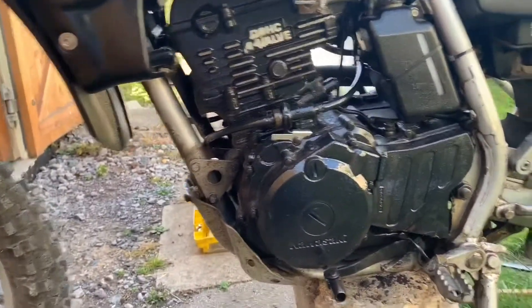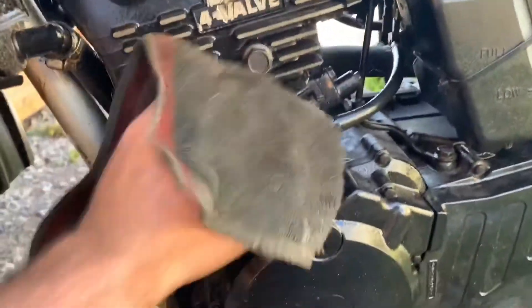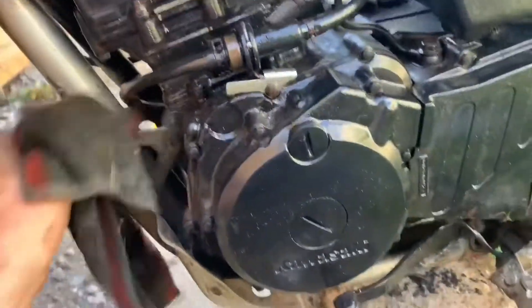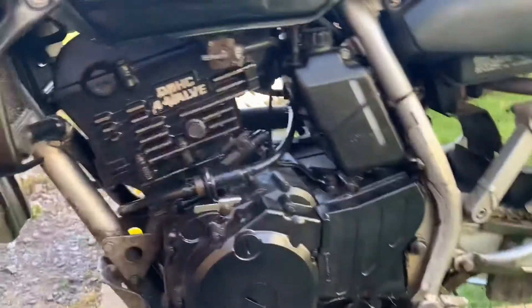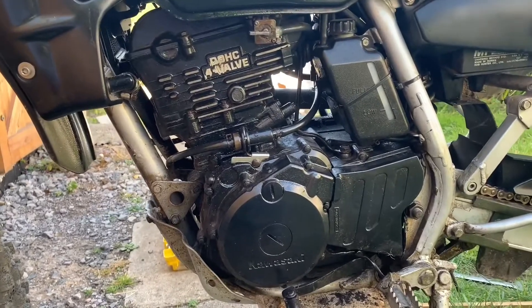That's about it. Anything that you do get on there — if you want, you can just rub it over lightly. Basically, if you can see it, wipe it; if you can't, leave it. Let it drip dry. If your bike is really neat and tidy, use a clean cloth, but you can see what that does — it'll protect it for the season.